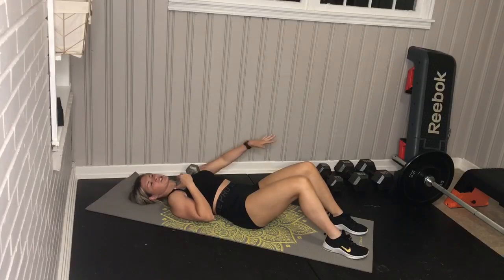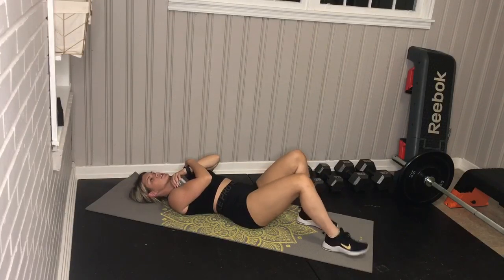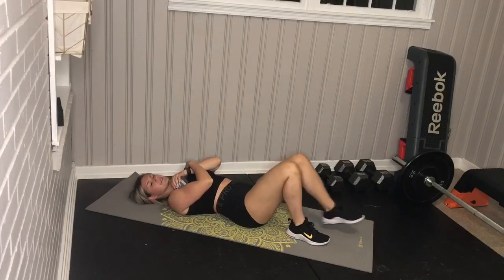For your weighted sit-up setup, start with your dumbbell on your chest, then cross each arm across to the opposite side of your body, grabbing the dumbbell head. Just know that the farther away your feet are, the easier it is; the closer they are to you, the harder it is.